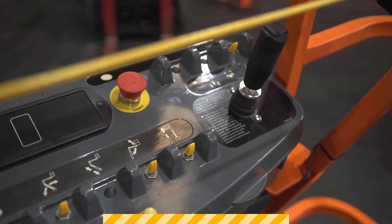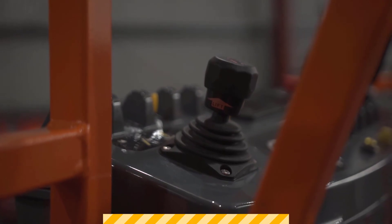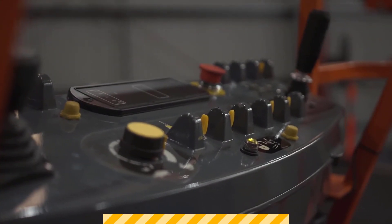What we look for out in industry is that our control panels are all in good condition and well maintained. If they do become dirty or unclean, then let's clean them — make sure that people can actually read and see what the controls are there for.